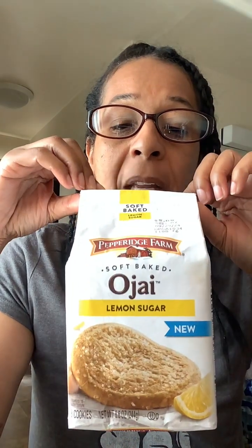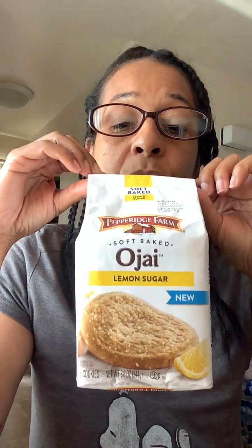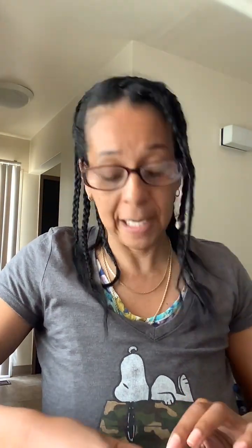Good morning you guys, welcome back! Yes, I'm sitting here about to try these new cookies that I bought. They're called Ojaya — if I'm pronouncing that correctly — lemon sugar cookies by Petris. I love trying new stuff, so how are you today?